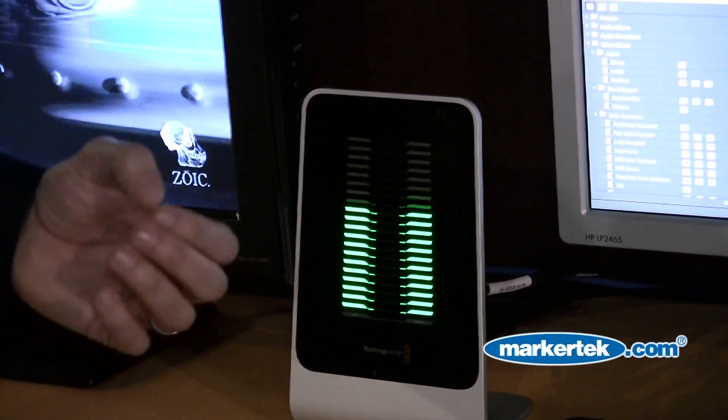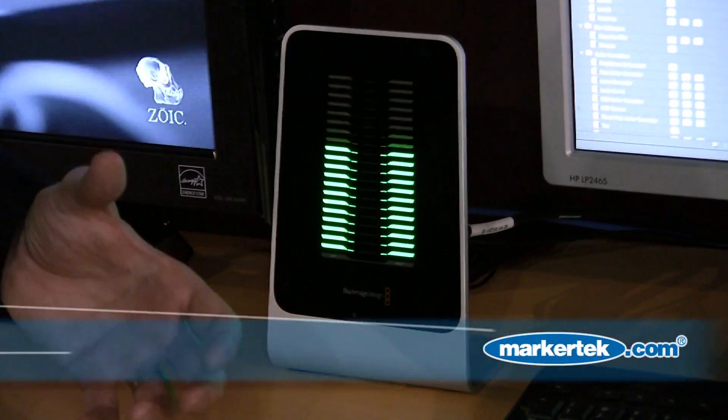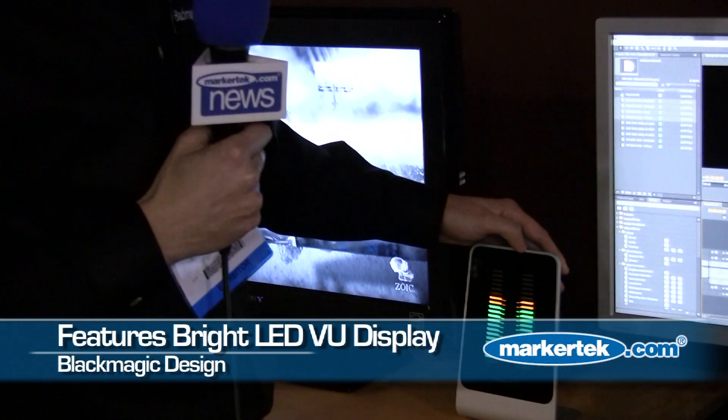You can see on the front of the unit we actually have VU meters which show the audio levels. It's a nice bright backlit LED background which means that you're getting a great visual on what audio is coming in and out of the machine.